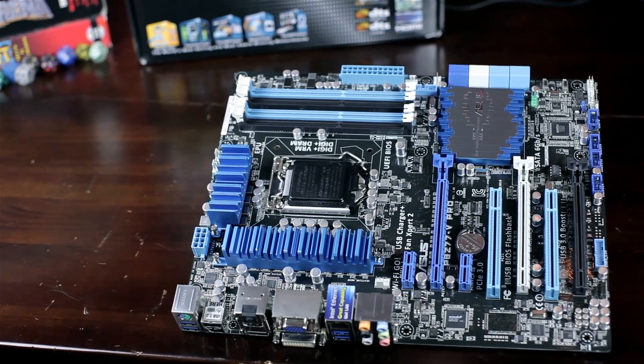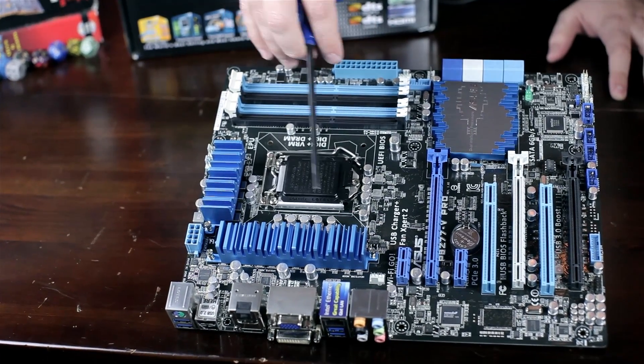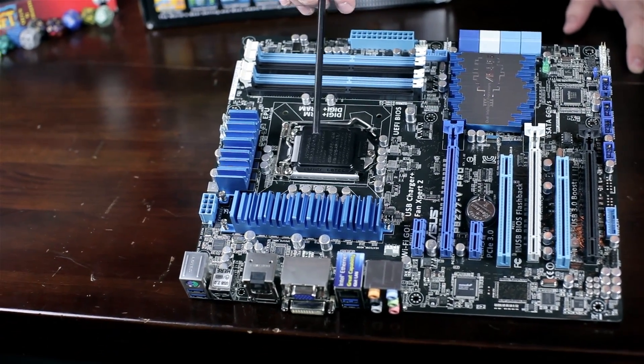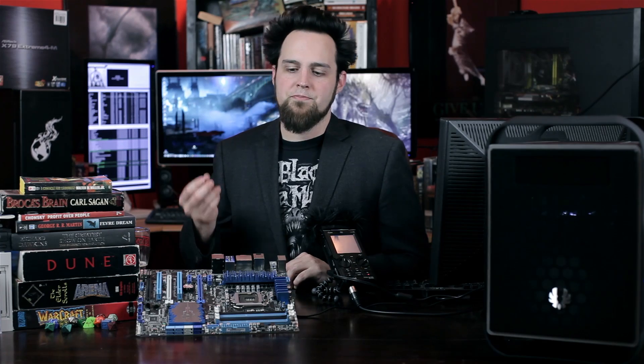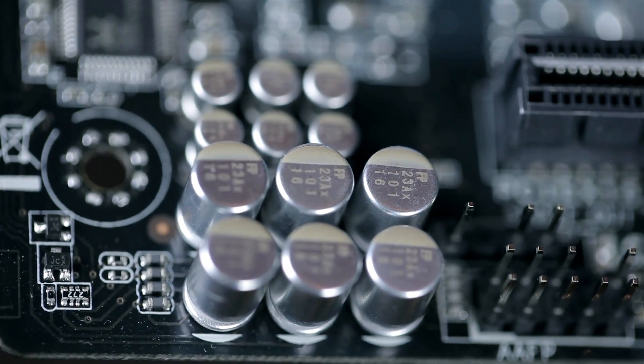First off, let's start with the CPU. It's socket 1155 and you can see all the way around there we have nice solid state capacitors. ASUS uses 5K capacitors on these boards. On the ROG boards, they use 10K capacitors. Most of the solid state capacitors you'll see throughout the industry are 2K capacitors. So you've got uber quality here — these capacitors are going to last a long time.